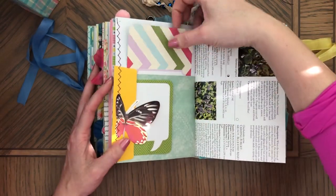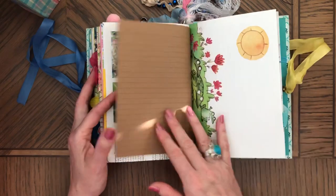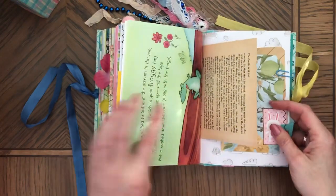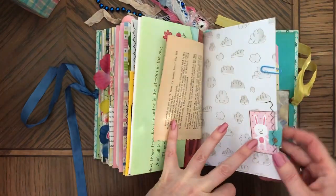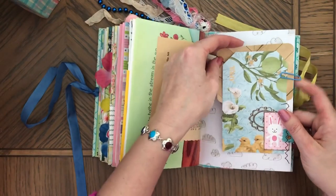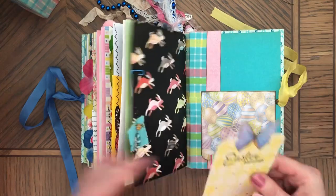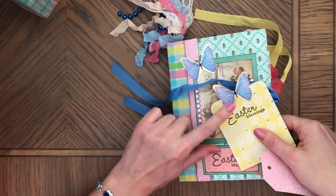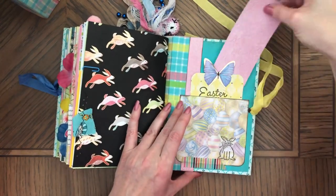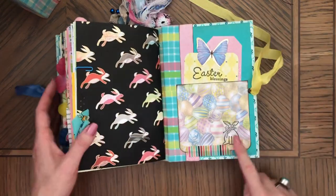There's a journaling card here and here. Oh, really pretty. And here is a tuck spot with the trim and a couple journaling cards. And at the end — same butterfly as here. 'Easter Blessings.' And then this is washi, and a stamp, and of course eggs here.